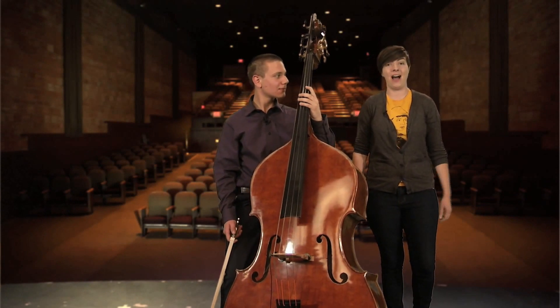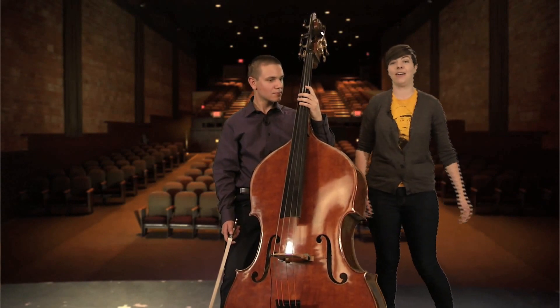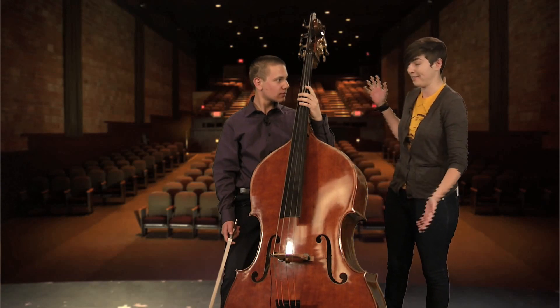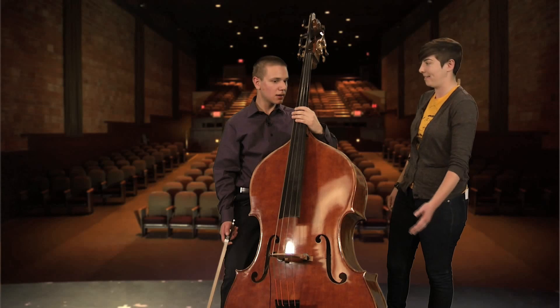Welcome back to Spotlight On. I'm Sarah Kennedy, and we're here again with musician Ivan A. Doon. So, Ivan, this is a bass, yes? This is a bass. Awesome. When did you start playing this instrument?